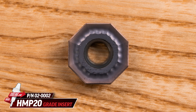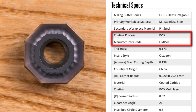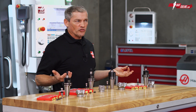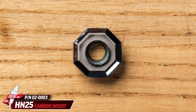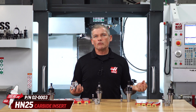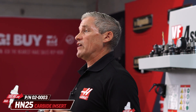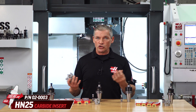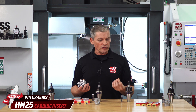For stainless materials you should reach for the HMP 20 grade as your starting point. This is a multi-layer PVD coated carbide with a thinner coating, which is more associated with fine to medium finishing operations. The HMP 35 grade can also be used for roughing on stainless. Meanwhile, the HN 25 polished uncoated carbide insert is the one we choose for aluminum and other non-ferrous alloys. Here we don't need the extra hardness and wear resistance of the coated carbides, while the polished surface promotes good chip flow without getting gummed up by those softer materials.